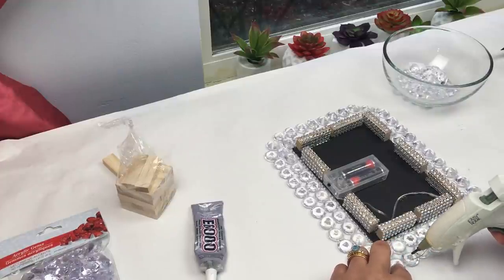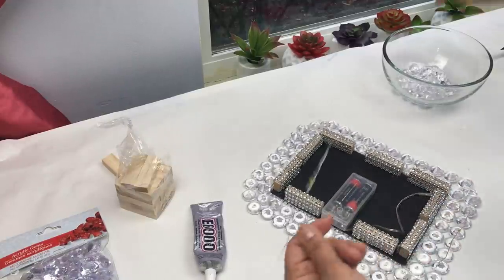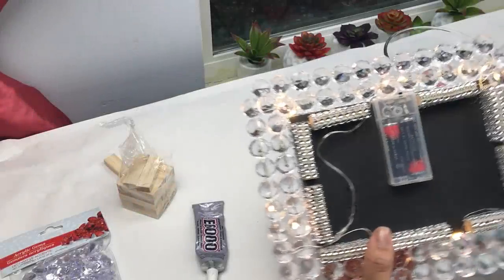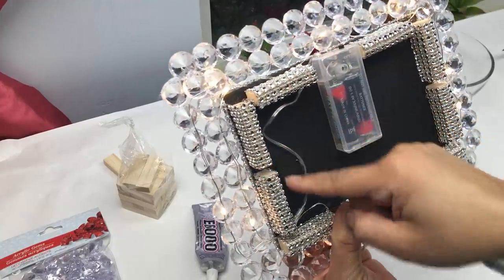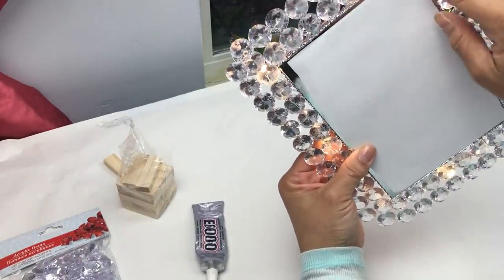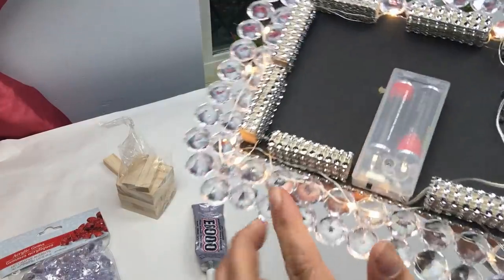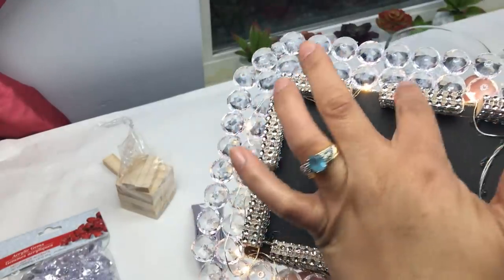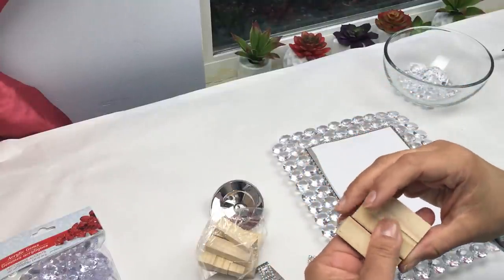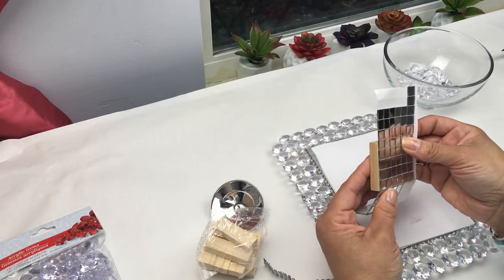I'm going to show you a close-up of what exactly I did. As you can see, I looped it around as best I could so that when you turn it around you can barely see the wiring of the lighting. Now I'm going to take three of the blocks and glue them together to create my little ledge where my candle is going to sit.